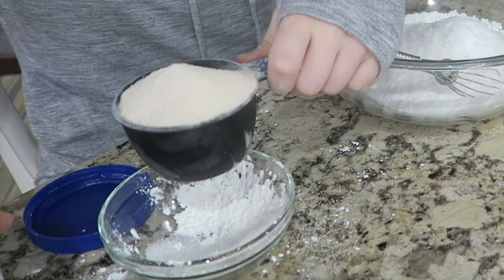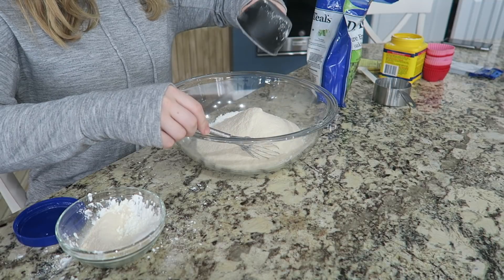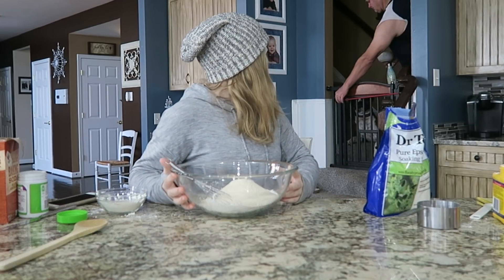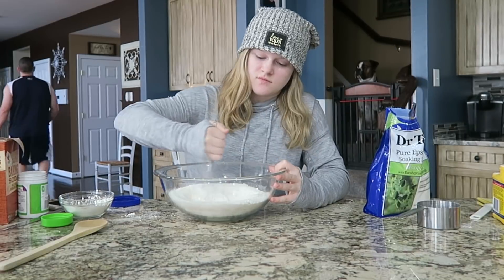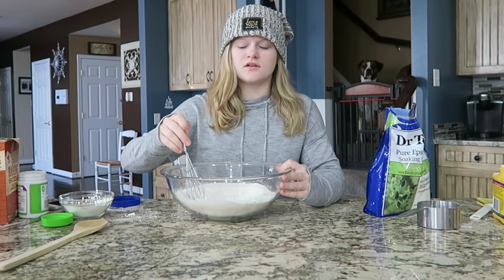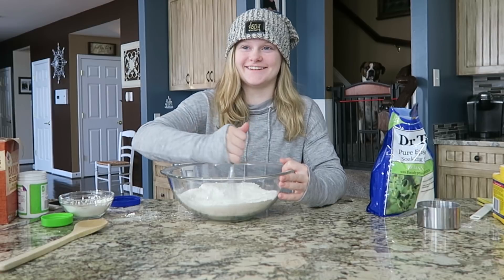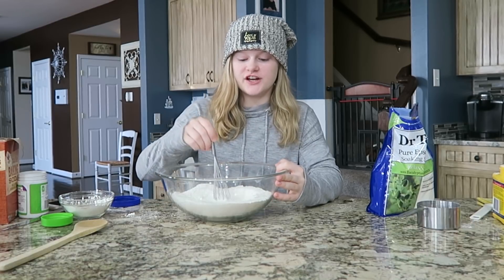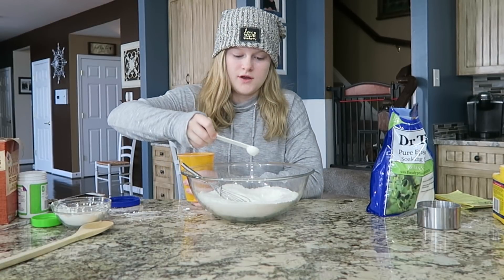Now since all of my dry ingredients are in, I'm going to mix them. Is any of this edible? No, none of it is edible. I mean baking soda you put in cookies, but you don't eat Epsom salt and stuff like that — it's not edible. Don't eat the bath bombs, kids. Once you've mixed all your dry ingredients you're going to start adding your wet ingredients.